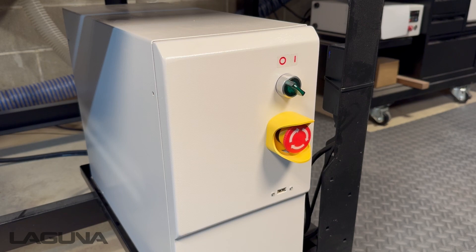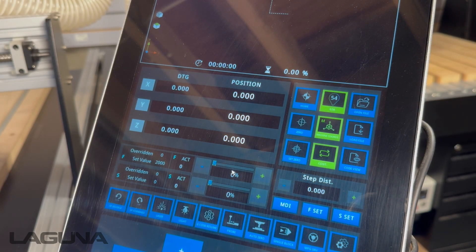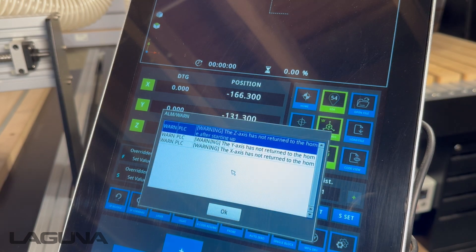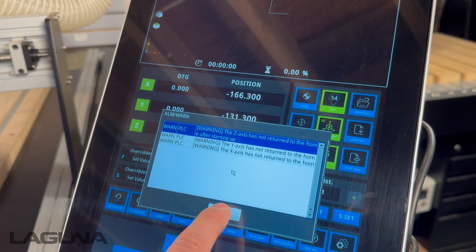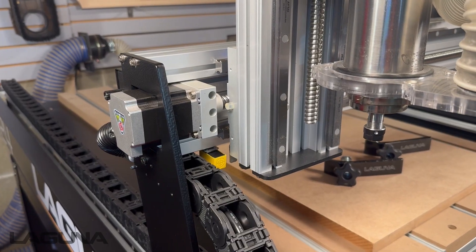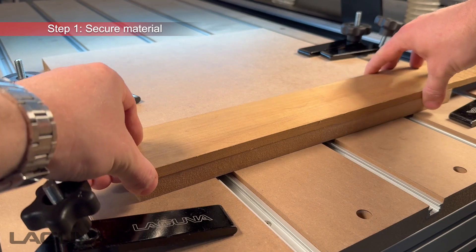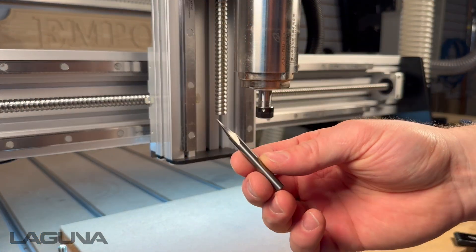Just remember, if this is the first time your machine is being turned on for the day, always complete the home procedure as this is simply a calibration process for the machine. Once this has been completed, our first step is to make sure our material is locked in place. We'll be using a V bit to help us on the next step — setting our XY zero.